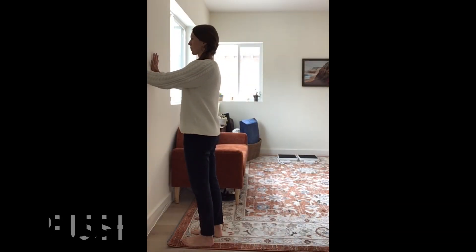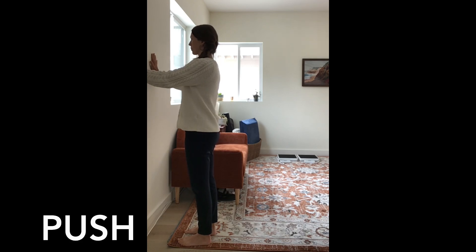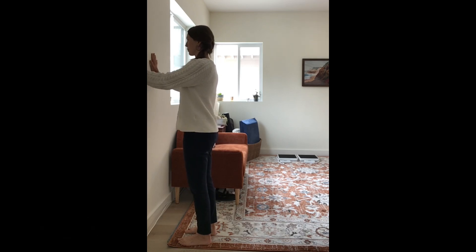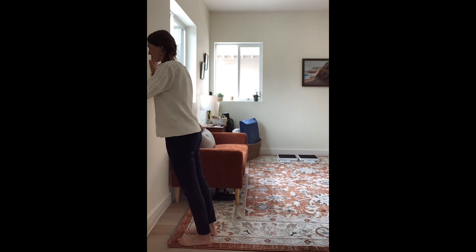All right, here's your switching techniques. The first one is called push. Find a wall that you can press against. Stand up straight and push your hands up against a wall and let your whole body weight lean in as you bend your elbows to a degree that is comfortable for you. Stay here for up to 10 seconds.